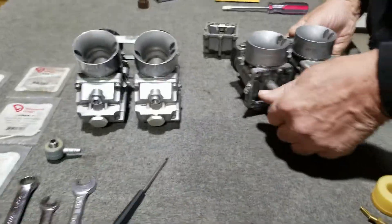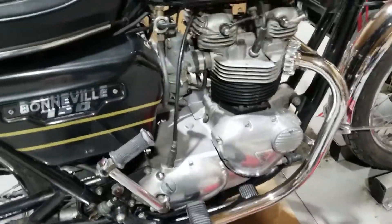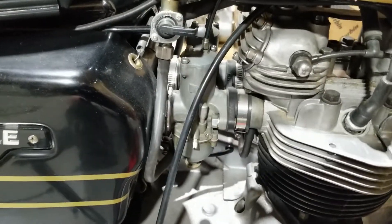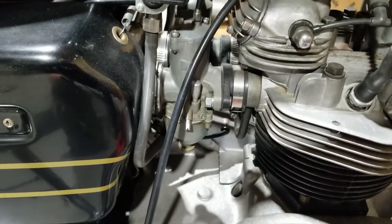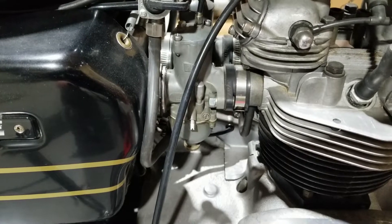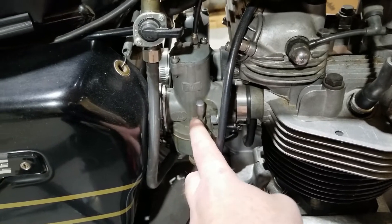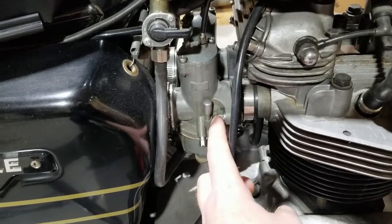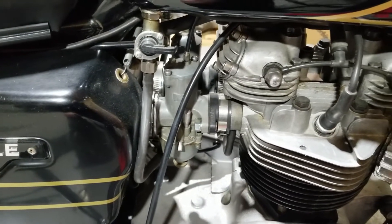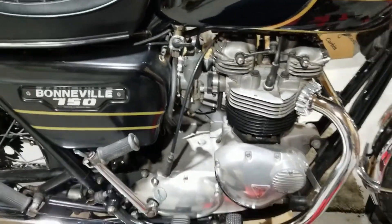We're going to button this up here and then move on to disassembling the bike so we can change these out. There's nothing wrong with the carbs that are on it right now - they work good. These carburetors work really well. This is the main carburetor for all British bikes throughout the late 60s and 70s, and then in 79 they changed it to Mark II. We just want to make it look like it's supposed to look at 79, so we're going to put the Mark II's on.